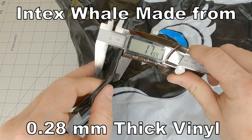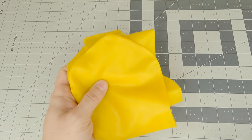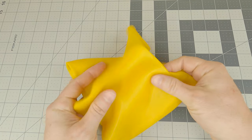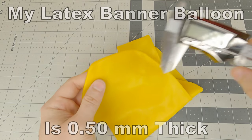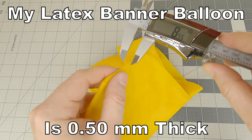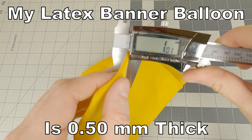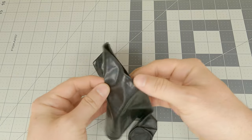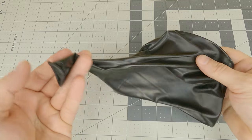The latex material itself is a significant part of the cost of most latex garments, and thus thick latex is pricey. Choosing the thick material more than doubled the whale's cost, so I was a little worried that the 1mm might be too thick, as my only point of reference were some half-millimeter thick latex banner balloons and some thinner round balloons. But I really wanted to make sure this inflatable whale was rideable and not too squishy and floppy.